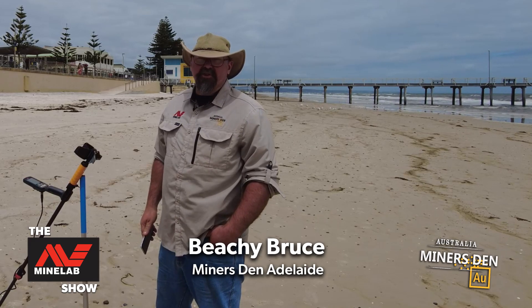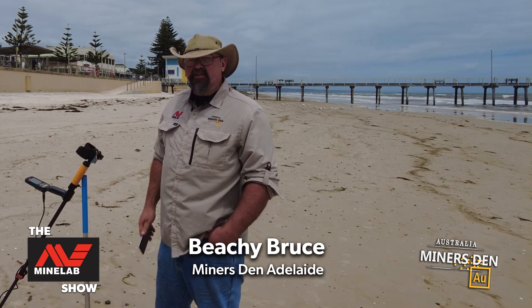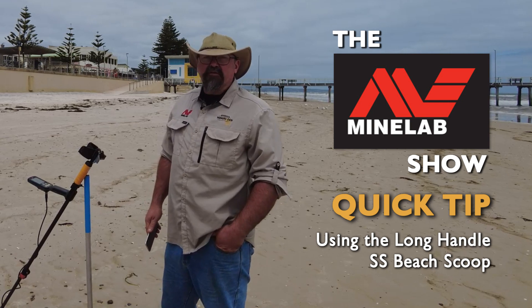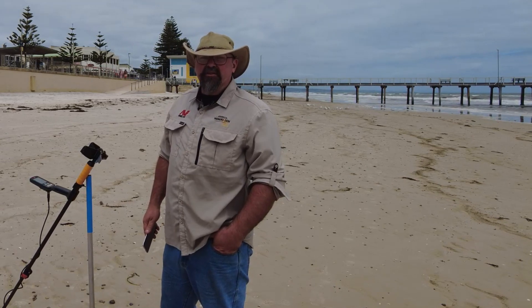G'day ladies and gentlemen, Beachy here with a new segment for the MineLab show. Today I want to talk a little bit about scoops, how we're going to use them down the beach. We can use them for some gridding patterns, how to retrieve the targets a little bit easier, and a few other bits and pieces thrown in there as well.